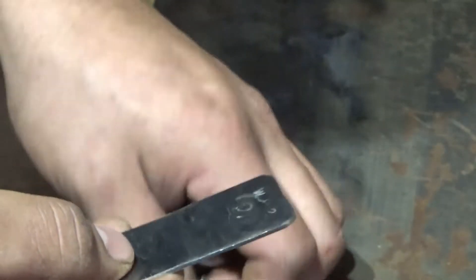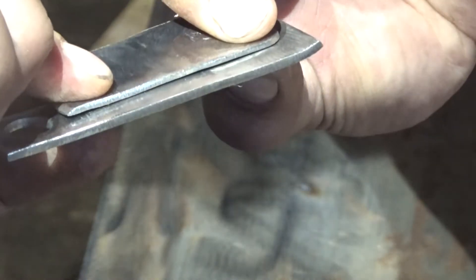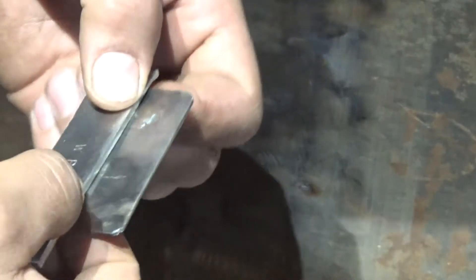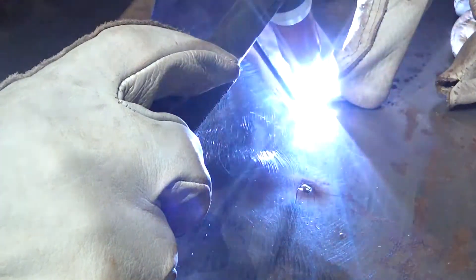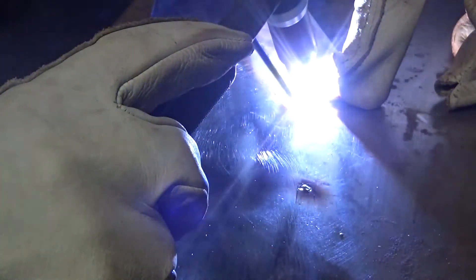I'm going to go ahead and put these pieces together. The gap really isn't that good — it has kind of a gap — but I'm just going to do it. This is just for practice and this stuff does act a little bit different than mild steel. I'm going to go ahead and do some fusion tacks, and yeah, that didn't work out that good.